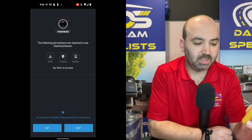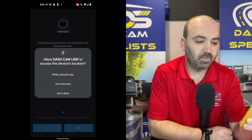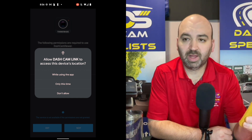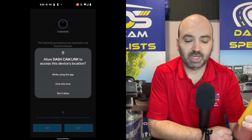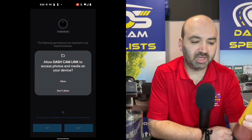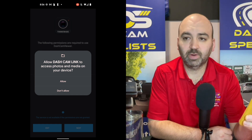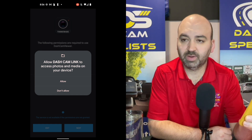Click next. It's going to ask us for permissions, and I always recommend using 'while using the app.' If you click 'don't allow,' you are going to have challenges. Allow Dash Cam Link to access photos and media on your device — click allow. If you do not, it will not allow you to download videos to your phone.